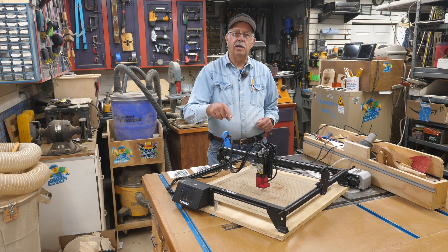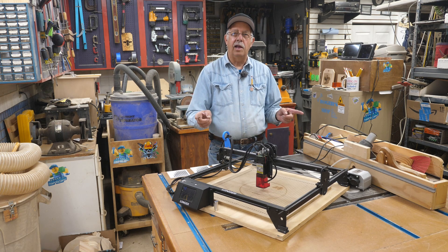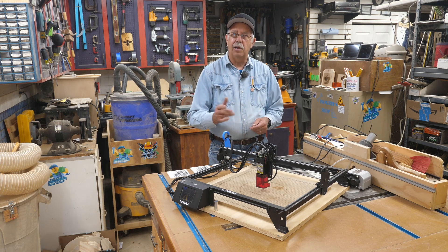This is not a paid promotion — these are my opinions on this laser. I'm talking about the Longer Ray 5 laser. I've had this for quite a while and I've got a lot of hours on it, so I'm going to give you an overview of what I think of this machine and probably tell you why you see it in so many of my videos.